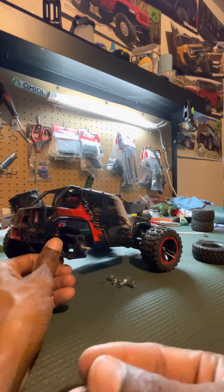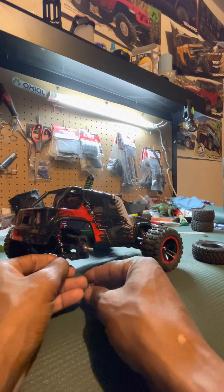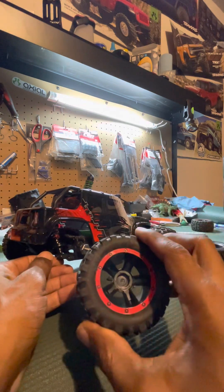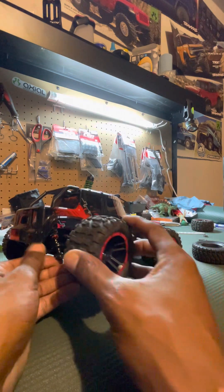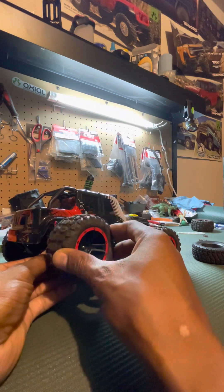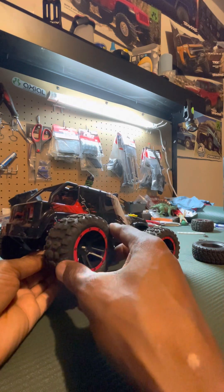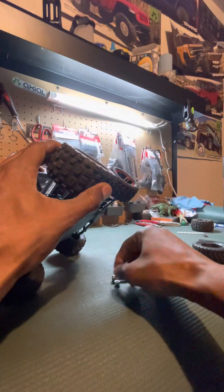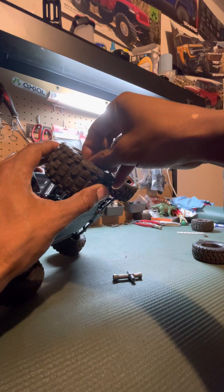I'm just going to slip this pin back in and try to get it balanced. My hex hub is right here — let me see if I can match it up. Good. Now I'm going to grab my other new tire to put on. Hex hub in there, match it up — I think I got a good mate, I think they married together.